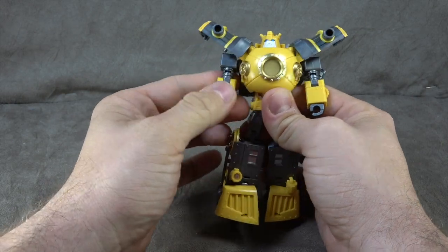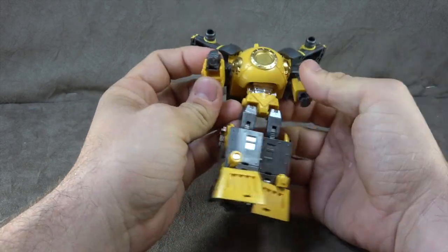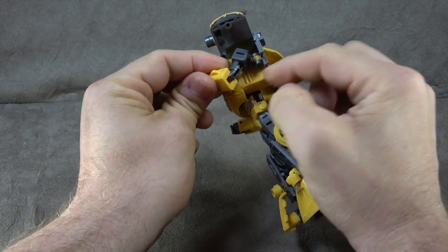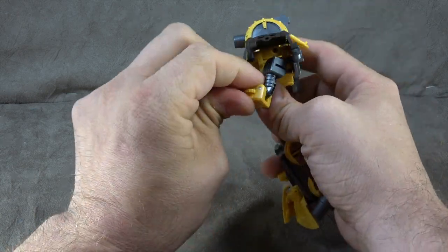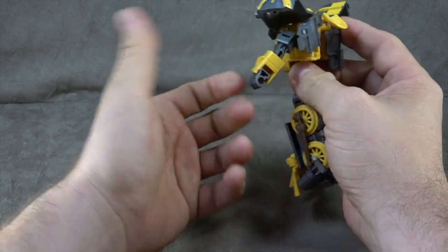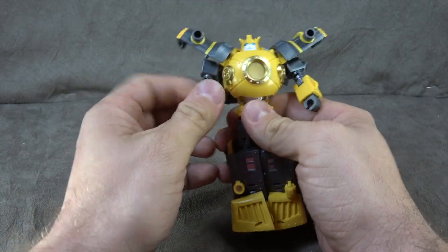We have a bicep swivel, an elbow that gets you 90 degrees, and then a wrist hinge but no swivel — same for the other side. Detailing-wise, not a lot. But the cut from the bicep swivel to where the elbow goes into the forearm is curved, which does make it look a bit nicer — that's a bit of an extra step. There are some hollow decisions that I find interesting, like definitely some Hasbro influence there.